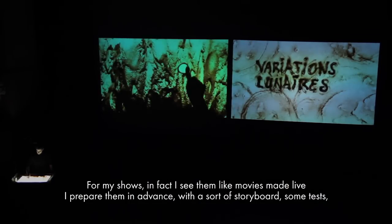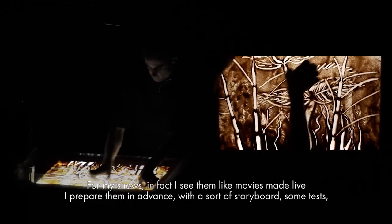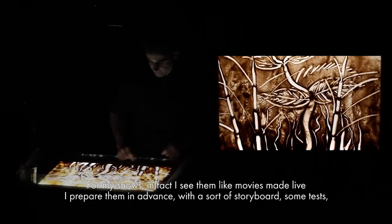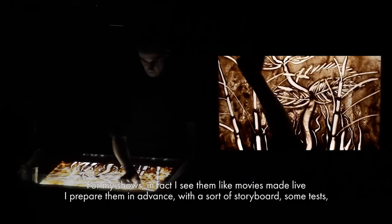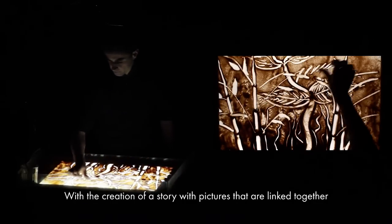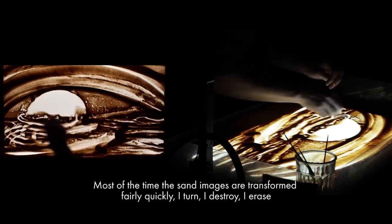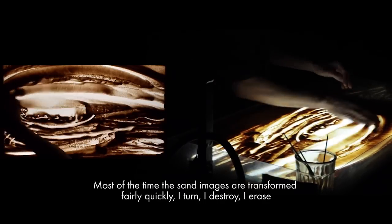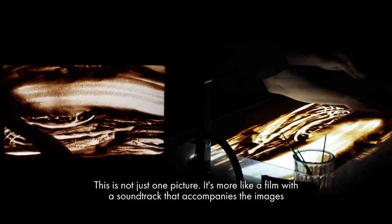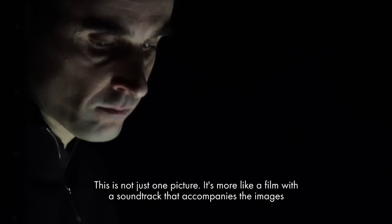Pour mes spectacles, je les construis un peu comme des films créés en direct. Je les prépare à l'avance avec une sorte de storyboard, des essais, une création de l'histoire, d'une image qui s'enchaîne. La plupart du temps, les images s'enchaînent assez rapidement quand je les transforme — je les détruis, je les efface. Mais ce n'est pas juste un tableau, c'est plus comme un film, avec une bande son qui accompagne toujours l'image.